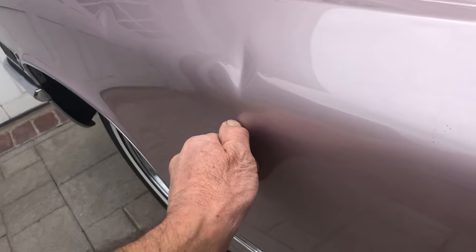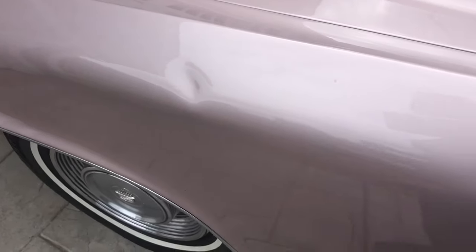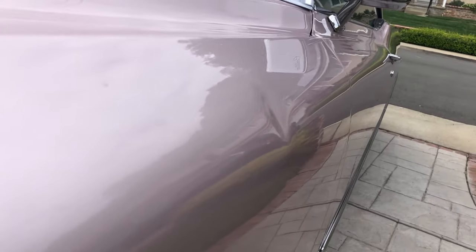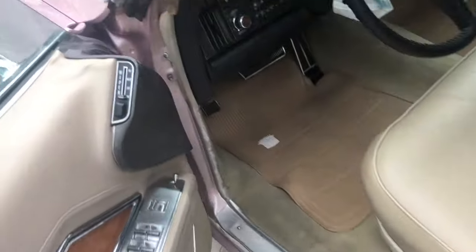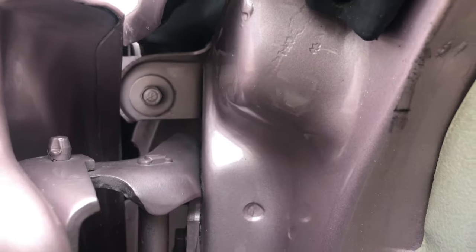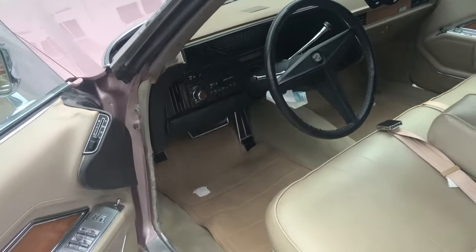Look at the size of these dents. A weight set fell onto it — luckily it didn't have a hard edge to break the paint. But you need a lot of power to work on this metal. It's a 1969 and the access was horrible. There's just no way to get my tools up inside there. Small rods, large rods — nothing could fit in there, and you need a lot of power to work on it.